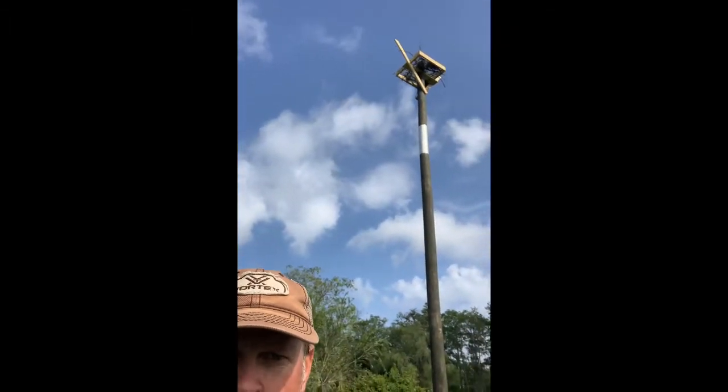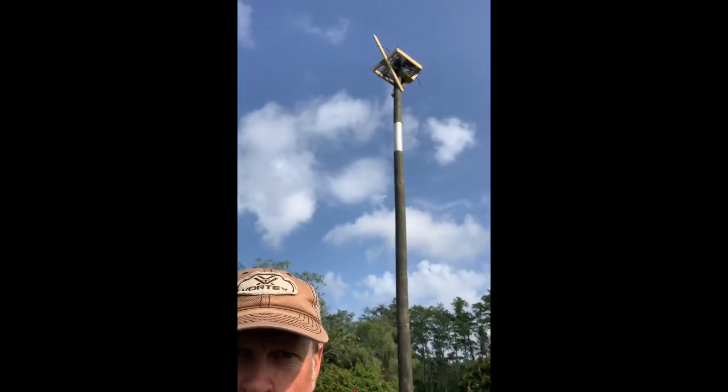All right everybody, now we're done huffing and puffing and sweating like almighty get out. I just want to go ahead and show you our finished product right here. If you look behind me, there it is — the osprey pole and platform. It is all set up. We have our predator guard up there so that way we can reduce any sort of mammals that may want to encounter this platform. And there's the platform all the way up top.